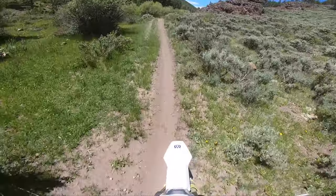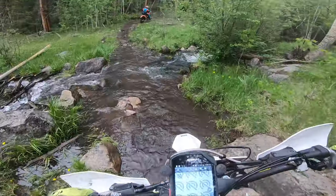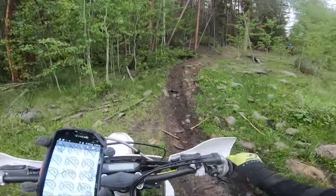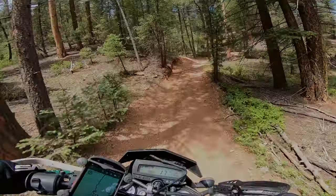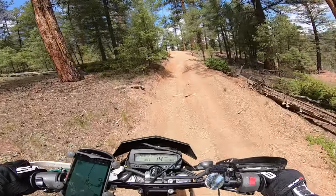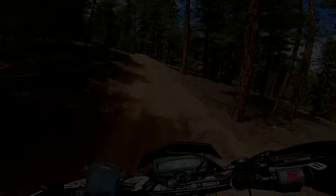I had some trails in mind, but at the time my skill levels were not there. I know in the video the trail looks easy, but these trails are definitely steep with tight turns. Keep in mind, I am also running a super wide view on the GoPro and that never really does justice.